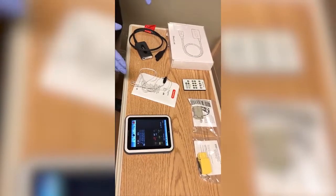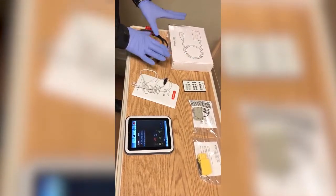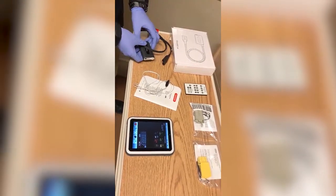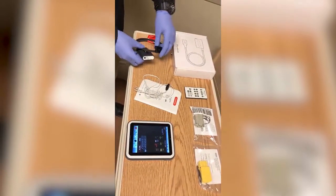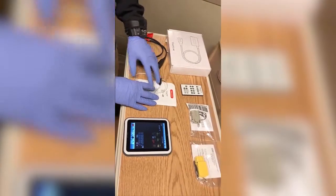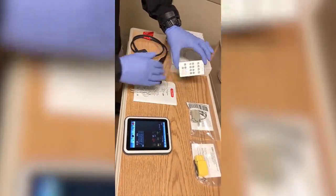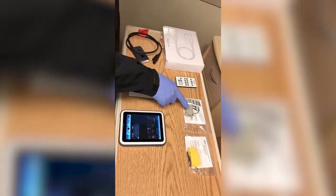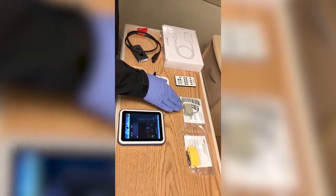If you're going to defibrillate your mannequin during the course of the scenario, you'll need the shock link system with the contents from this box. Included in the box is a shock link system, training pads, the remote which you don't need to use, and an additional spot — or in this box may be the adapter if you're using the LifePak or Zoll defibrillator monitors.